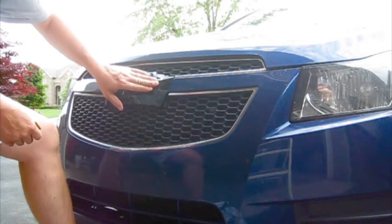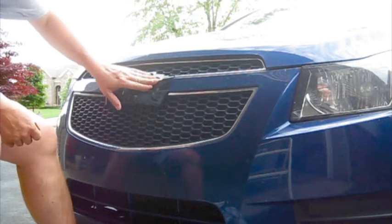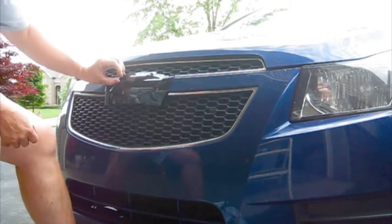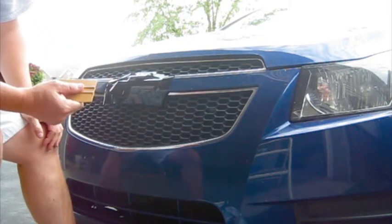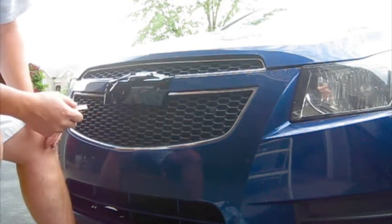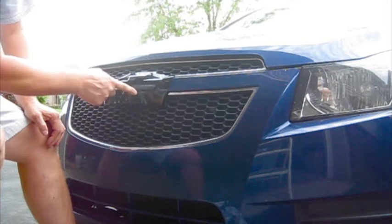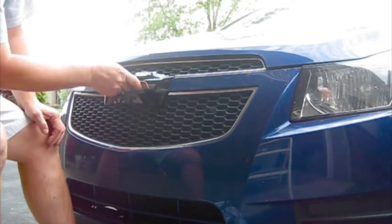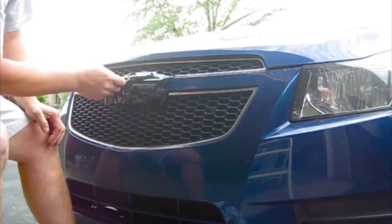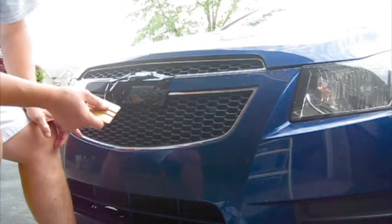Now that all the bubbles are out from behind the vinyl and the vinyl is applied, make sure it's down really well — smooth it out really good with your hands. For the edges around the chrome part, use your fingernail or another plastic device; I have a squeegee but you can use a credit card or something similar. Go around the edges of the emblem where the chrome edges are and make sure that's seated really well. This also creates a template for where you're going to cut with your X-Acto knife.